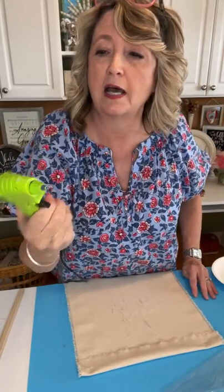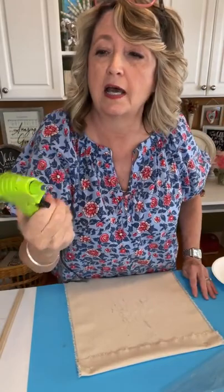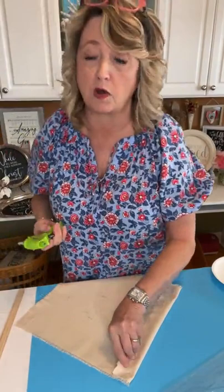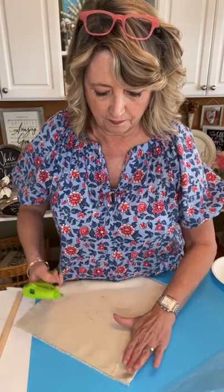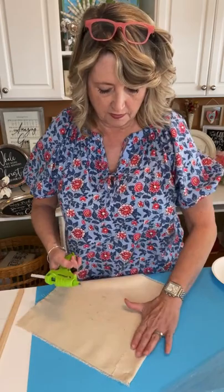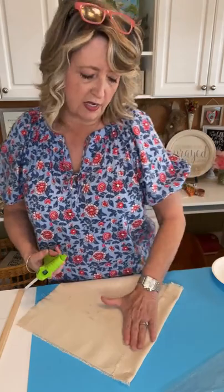I'm using my low-temperature cool-shot mini hot glue gun. I'm not using fancy special fabric glue because you don't need it for this project — this is never going to get washed. And if you washed it, it would be ruined, so don't ever wash one of these. I'm just putting a teeny bit of glue on the banner and folding it down. You don't have to go overboard with a ton of glue because you're not hanging anything heavy from it.